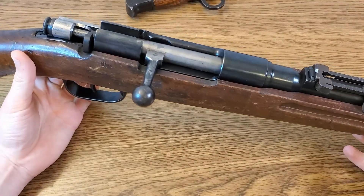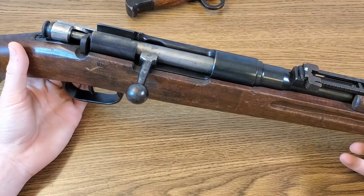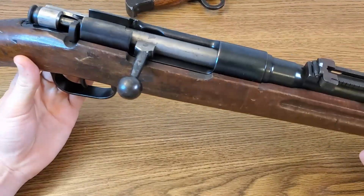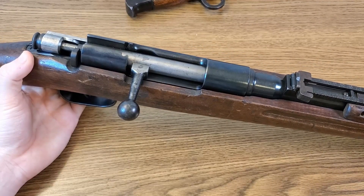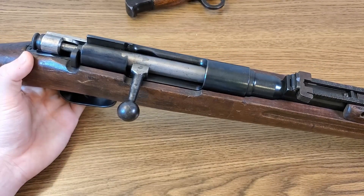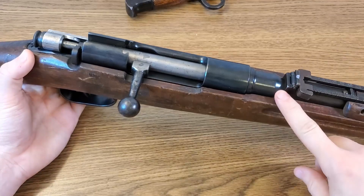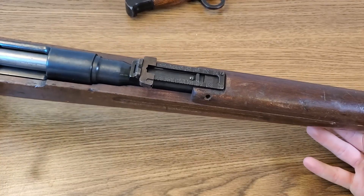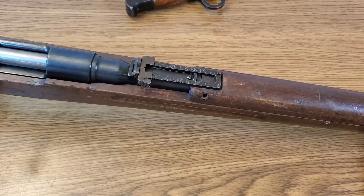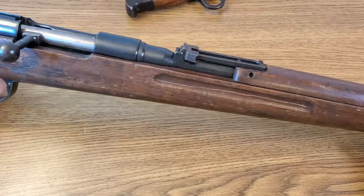This is a pretty heavy rifle — the specs say it comes in at 8 pounds 11 ounces, though from just holding it it feels heavier to me. The overall length ranges from between 49.5 inches to about 50.5 inches depending on whether you have a long stock or short stock, and the barrel length is apparently slightly shorter than a Type 38 barrel, coming in at right around 30 inches.